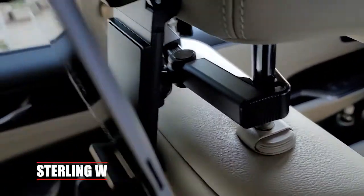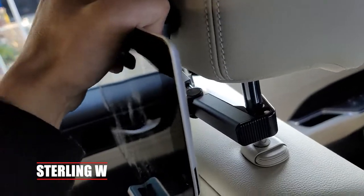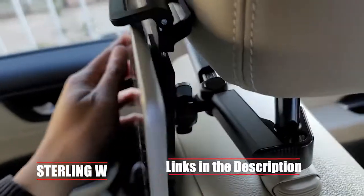Hey guys, it's Tony W. I'm going to do a full review of this new car seat mount that I got. I already have one for the passenger side, and I got a new model for the driver's side. This time, it's a lot more heavy duty than the other ones.